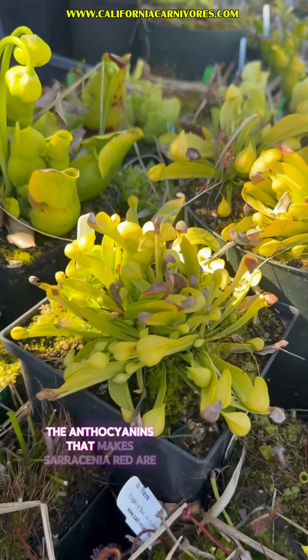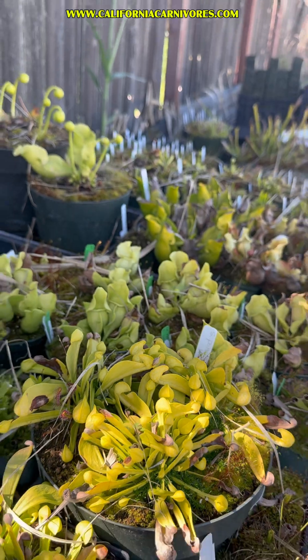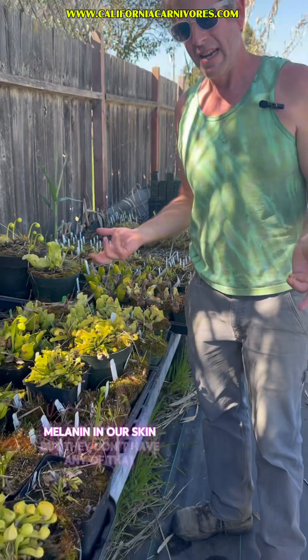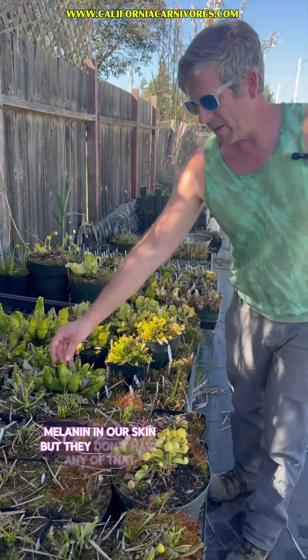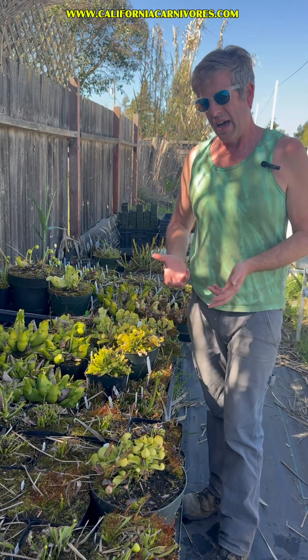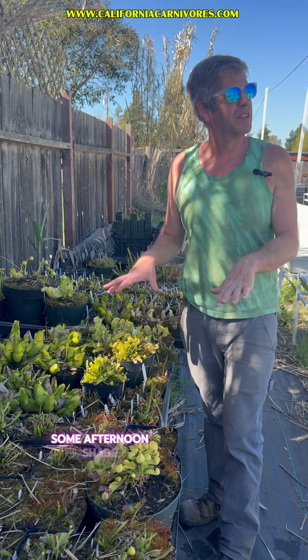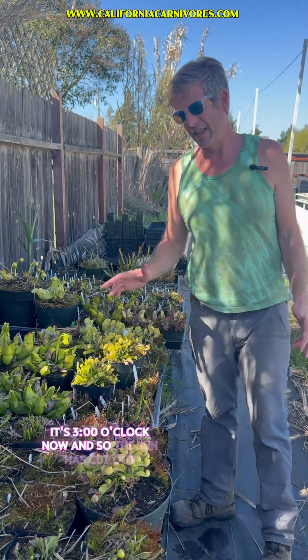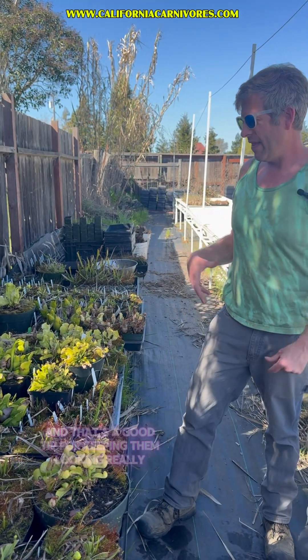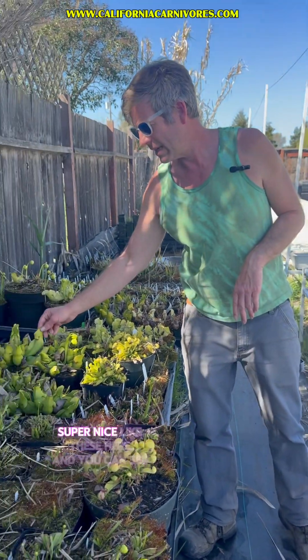The anthocyanins that make Sarracenia red are much like the melanin in our skin, but these guys don't have any of that. So it makes them a little bit more fair. We grow them over here where they're getting some afternoon shade — it's three o'clock now and the sun has cut out — and that's a good tip for keeping them looking really super nice.